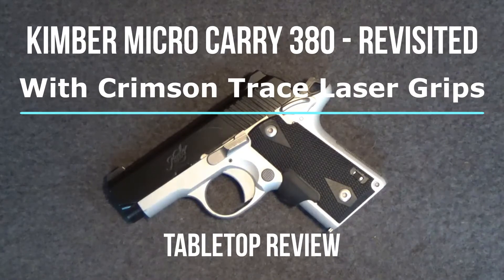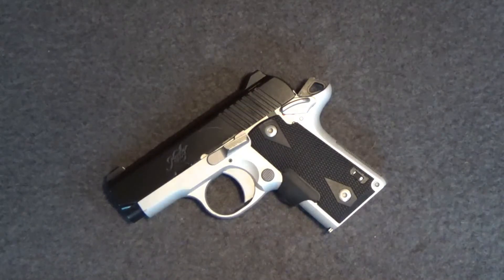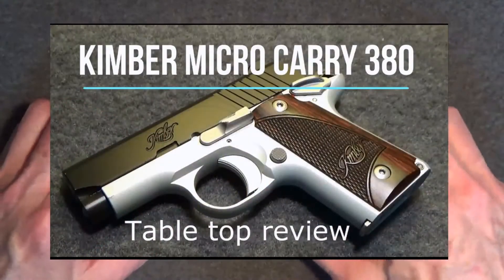Welcome back to another tabletop review. Today we'll revisit the Kimber Micro Carry 380. It's been a while since I reviewed this Kimber Micro Carry 380.